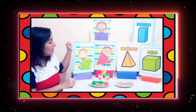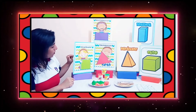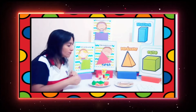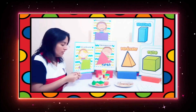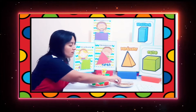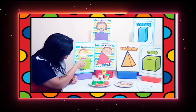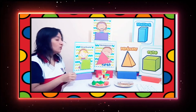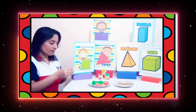Vamos a empezar primero con las figuras geométricas. Vamos a hacer un cuadrado. Para hacer un cuadrado, ¿ustedes saben cuántos lados tiene? Vamos a contar: uno, dos, tres, cuatro. Entonces necesitamos cuatro montadientes.